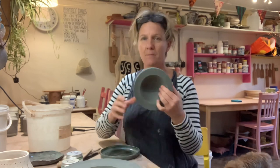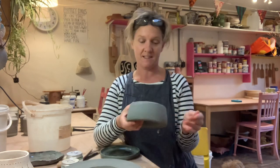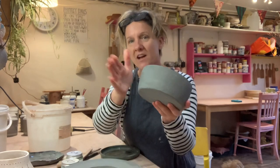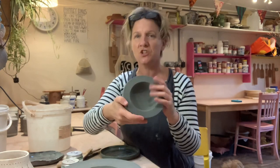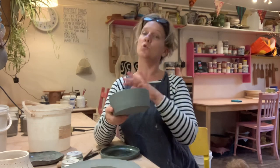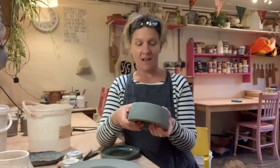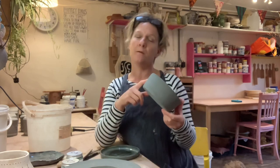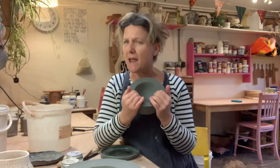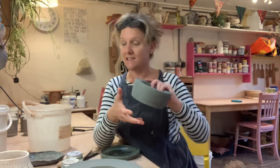Do you remember the video where we did the double-walled pots? Well, this is the one I actually demonstrated in that video. It's been fired now, and when I made it, it was just a buff-colored clay. What I did is I put a black slip — an ordinary black slip — on it when it was leather hard, so when it comes out of the bisque fire, with a glaze over the top it would be really black. It's advertised as raven black slip.